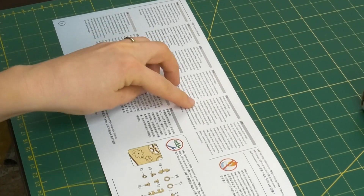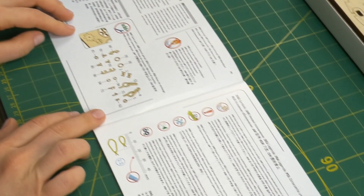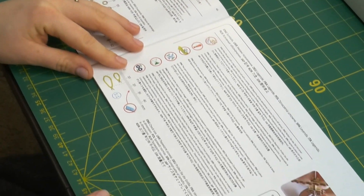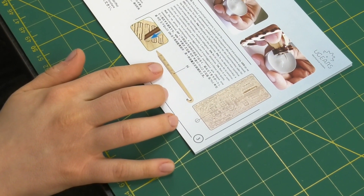The manual has instructions in multiple languages. Here we have a list of spare parts, the explanation of the symbols, as well as indications on how to remove the pieces using the tool provided with the kit.